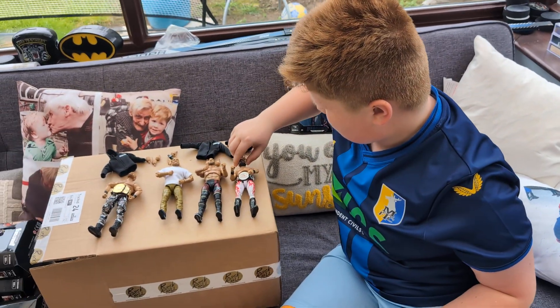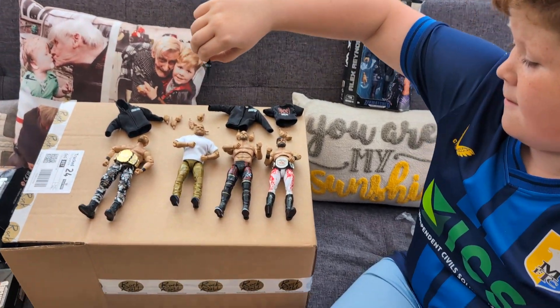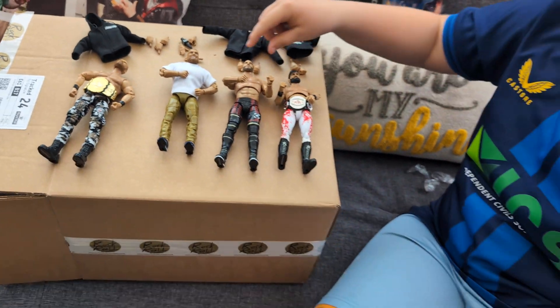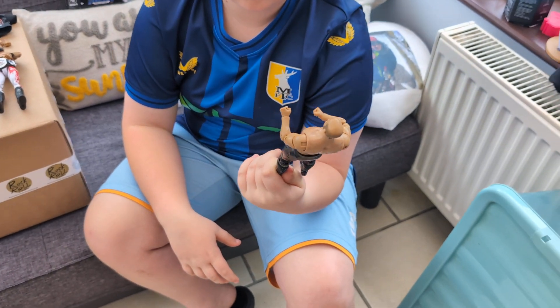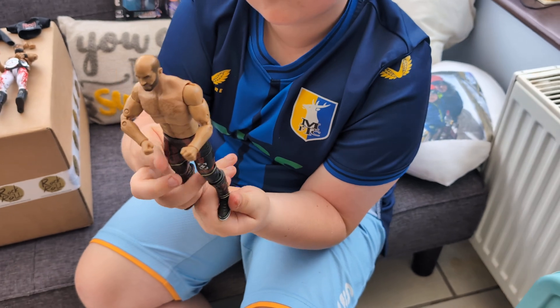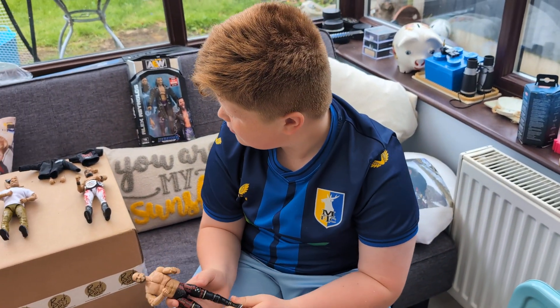He's got his microphone - open hands and his microphone-grabbing hand. And then we've got Claudio - first time in the line, so this is Claudio's first figure. Looks good - nice chest there on him. I like his joggers. You've met Claudio haven't you - he let you hold the Ring of Honor championship.